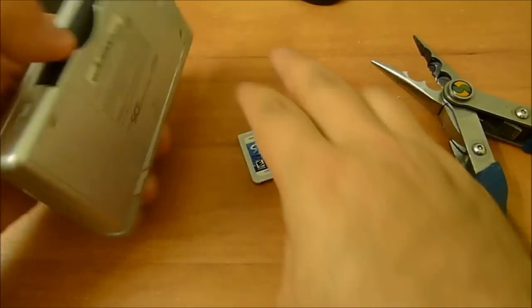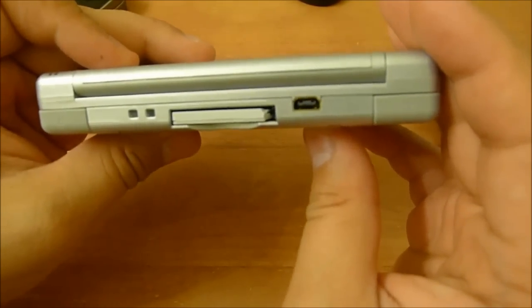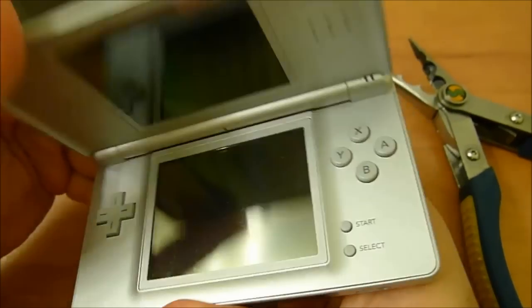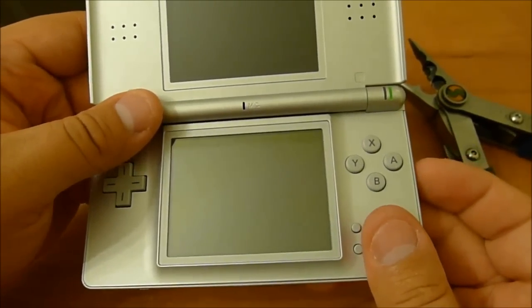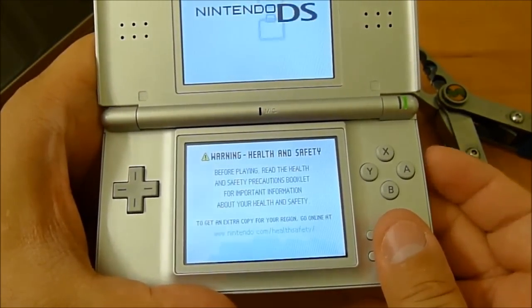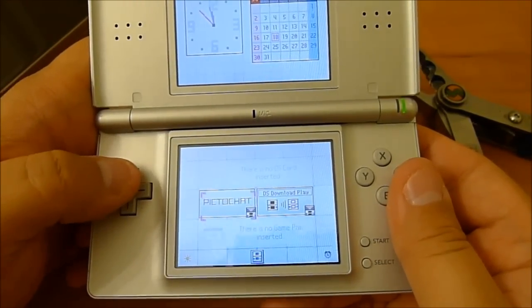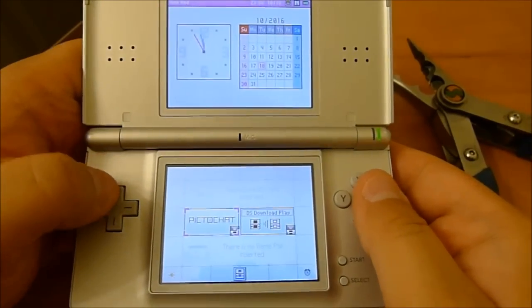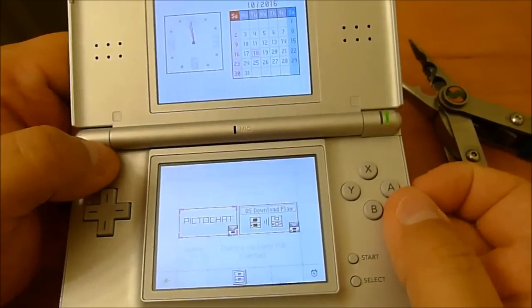Let's try putting it into this DS Lite. See? It will fit in there if you chop that nub off. Now let's turn that on and see what it does — get that power button up. And it does not detect it. Not at all. It does not see the game.